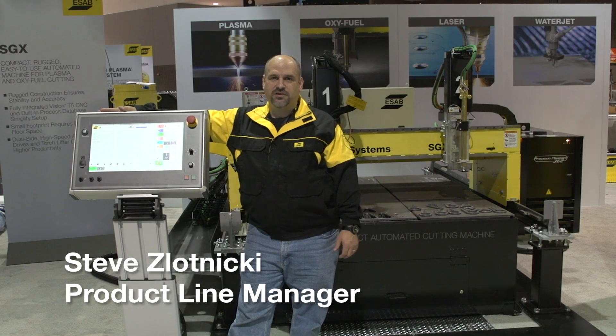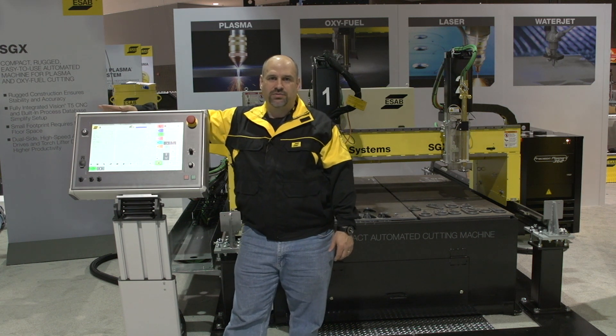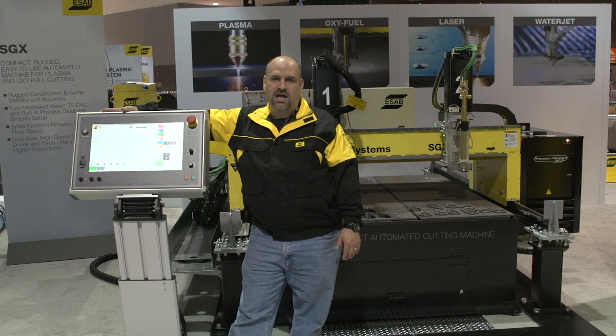Good afternoon, Steve Zlatnicki here from Fabtech 2014, standing in front of our new SGX compact cutting machine. The SGX is compact, rugged, and easy to operate.